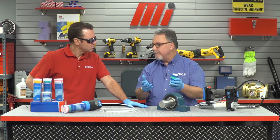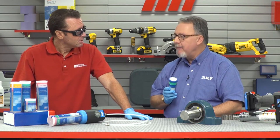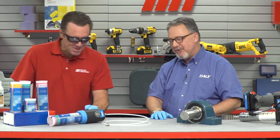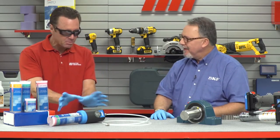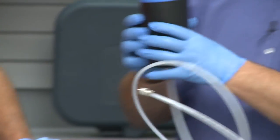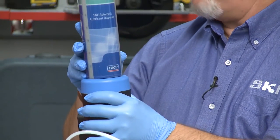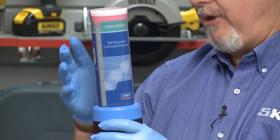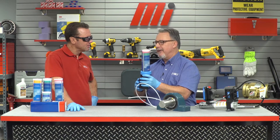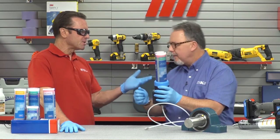What if you need to go longer than a year? We do have that — it's the TLMR unit. It has a pump unit and a grease cartridge on top, so you can put any type of grease in it and operate up to two years. That's a long time, but it's great for things like motors that have a long service life and are in remote or hard-to-reach spaces.